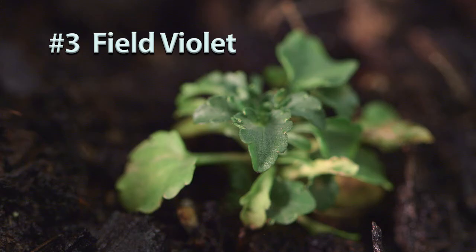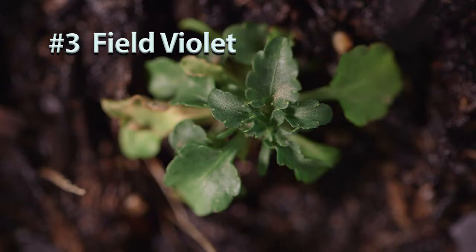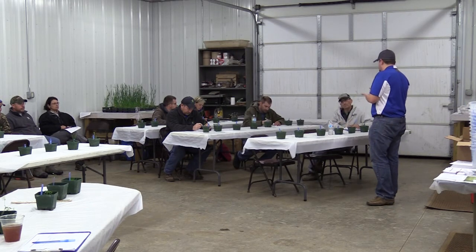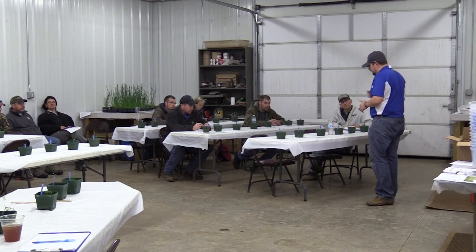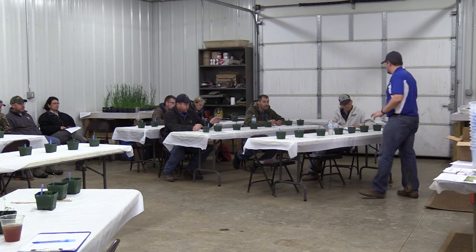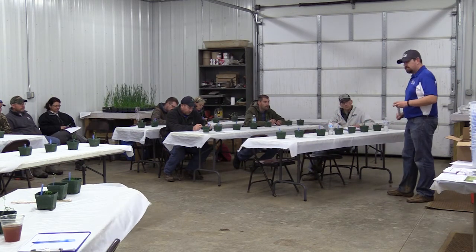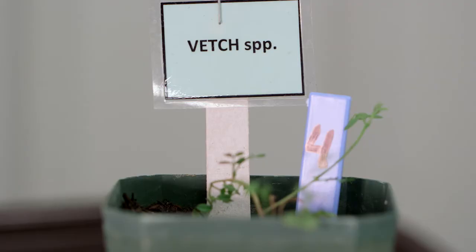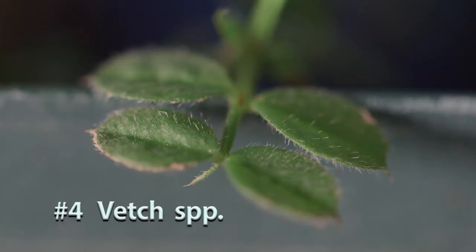Field violet — some people also call it field pansy, though I think there is a difference between the two. It'll put on a little violet flower, so it can be a pretty significant pest in turf as well. Number four is vetch, listed as vetch species.